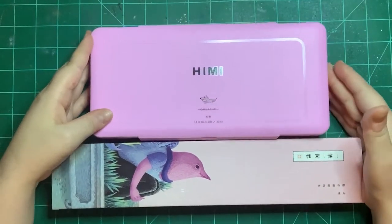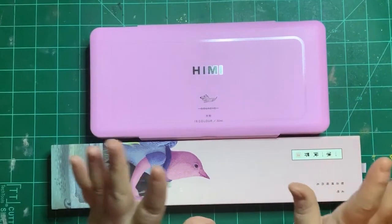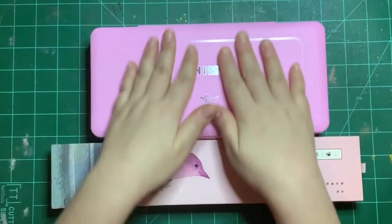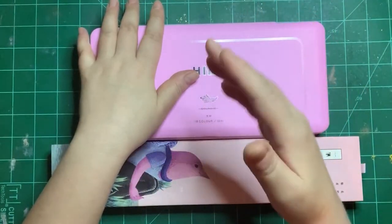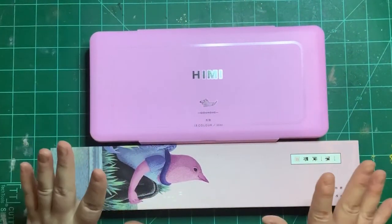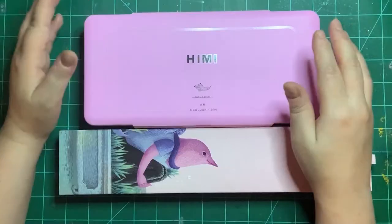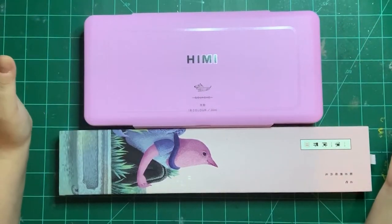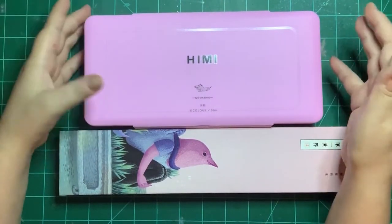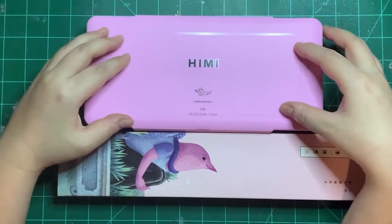These are the Himi Gouache and Himi brush set, and I got them on Amazon last month and I'm just now trying them out. The case looks so pretty and feels really good. They also came with brushes and they are both reasonably priced — both from China, but that doesn't really bother me.